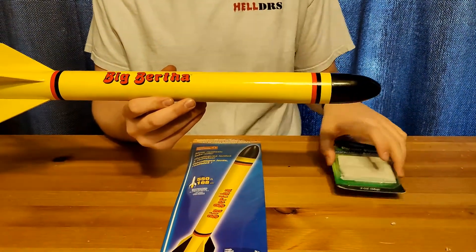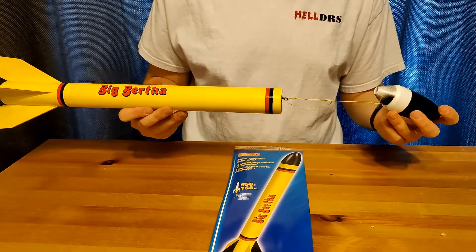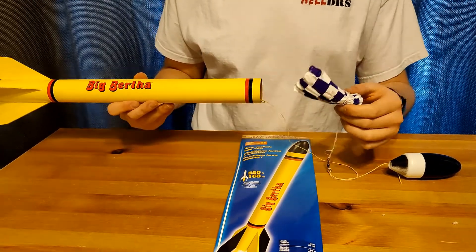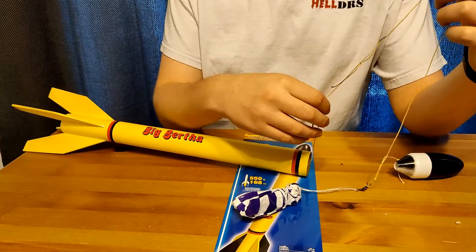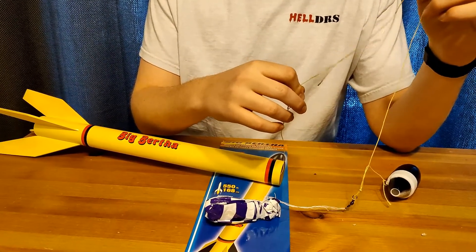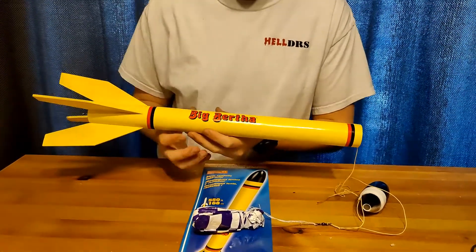Flew it twice today and it worked well. Inside the rocket we've got our Kevlar shock cord — a modification we made — as well as a swivel to prevent tangling, and the 18-inch parachute that comes with the kit. I should remind you, Kevlar is fire resistant, not fireproof. Our Kevlar did burn today and we almost lost the nose cone, but luckily it held on long enough to recover. We launched it a second time with just a knot and it flew fine, but we'll be adding some wood glue to that.